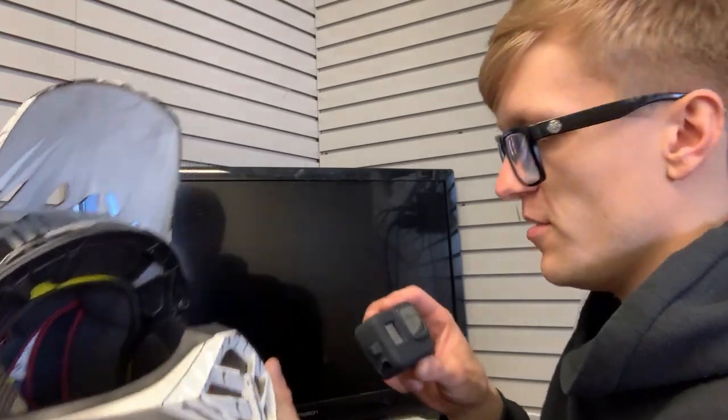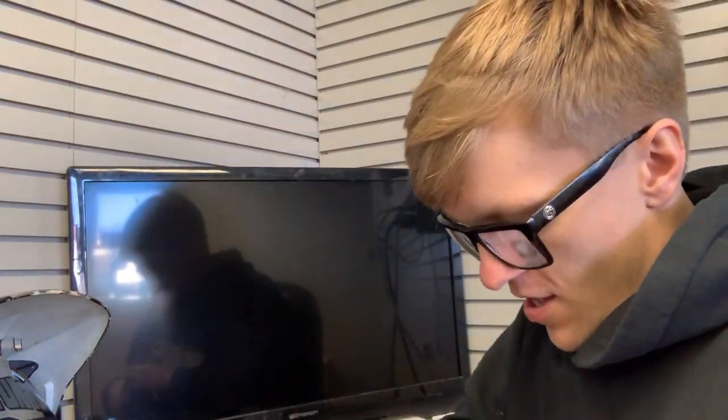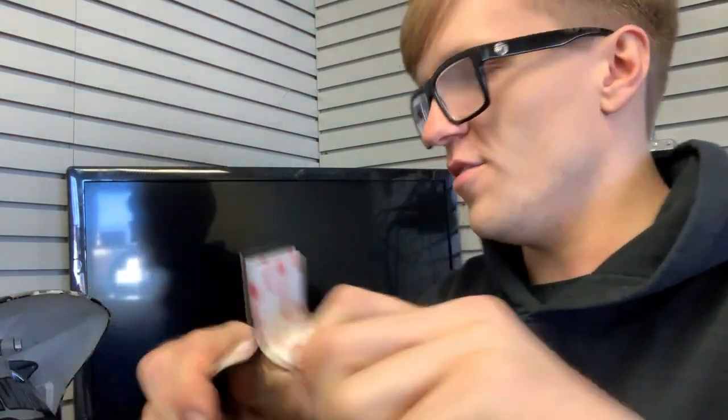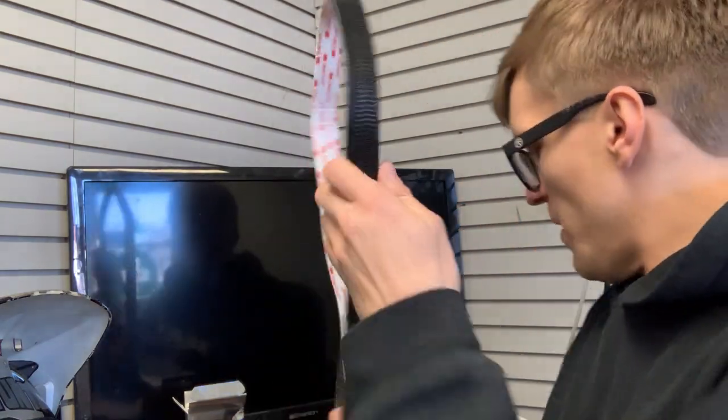You're going to need some JB Weld — I like the JB Quick Weld because it's faster — and then some Scotch Bright and some 3M Dual Lock. I use the extreme fastener stuff. I threw links to all the stuff in the description for you guys so it's easy to find on Amazon. This is like a double-sided velcro that just sticks to itself and it's strong. I've used it in the past to mount GoPros right on the top of my helmet and they never fell off.